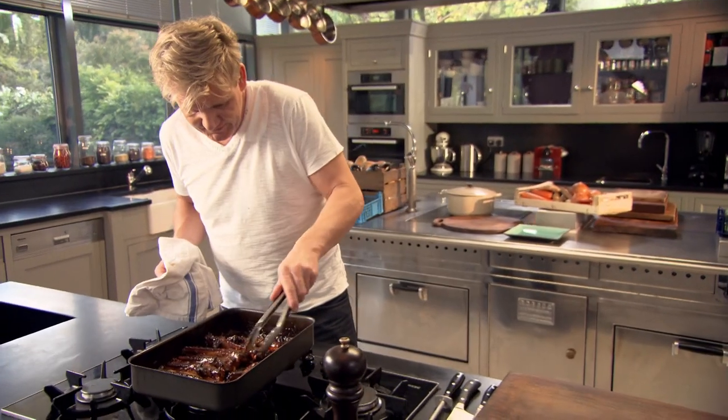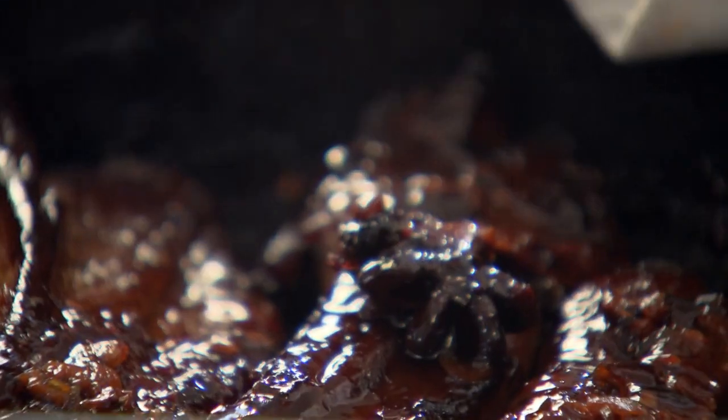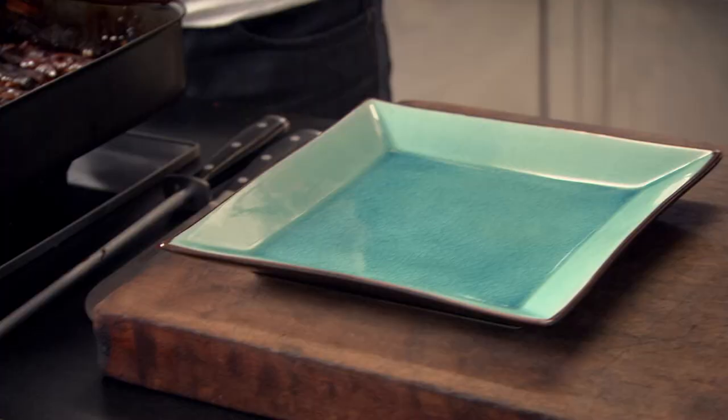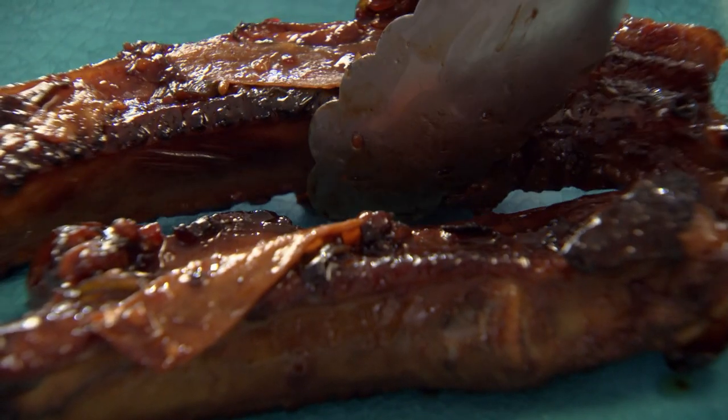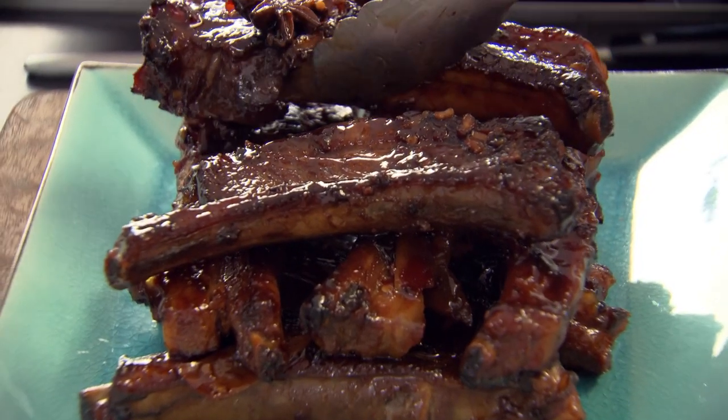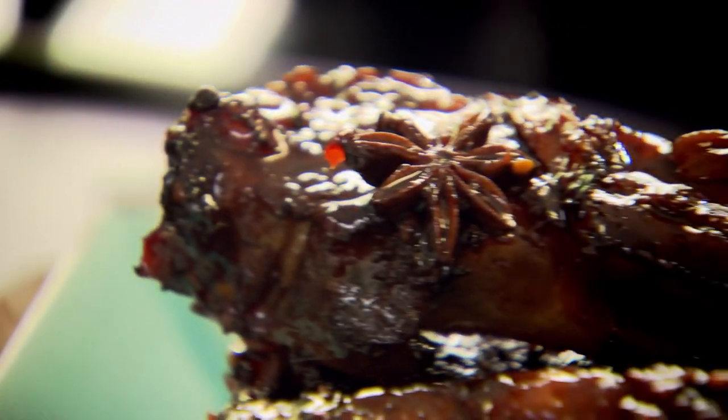Absolutely delicious now. But if you want, you can put them in the fridge and the flavour will keep developing — then just reheat when you want to serve. Each rib has a nice slice of ginger on there. Wow, look at that. Delicious sticky ribs with an amazing marinade.